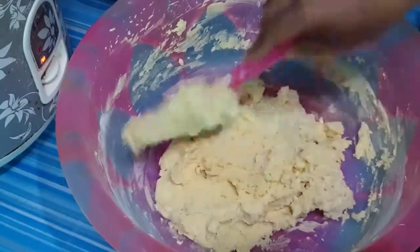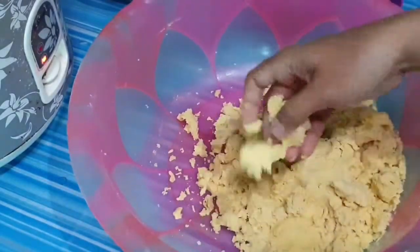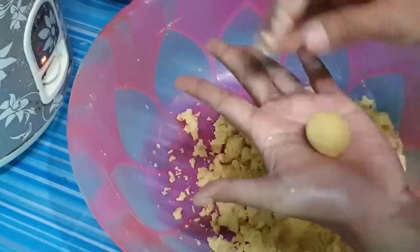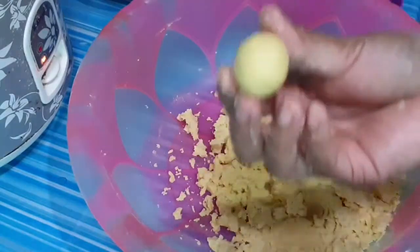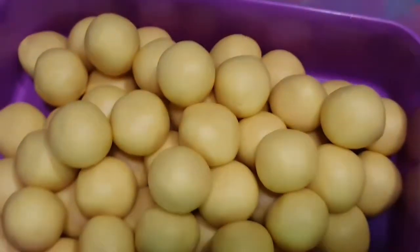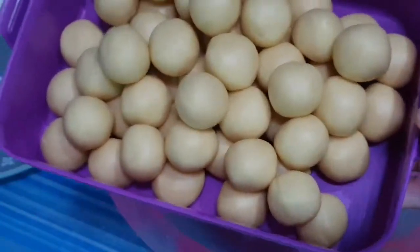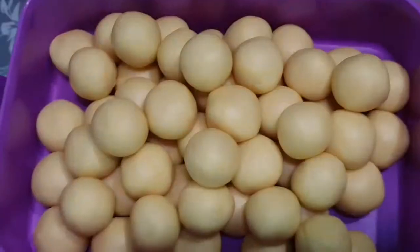Setelah itu kita ambil adonan secukupnya lalu kita bulatkan. Hasil pembulatan dengan ukuran seperti ini jadinya sekitar 55 butir. Ini bisa diperkecil lagi karena nanti hasilnya mengembang ya. Setelah di oven, saya kegedean ngebulatinnya, harusnya bisa lebih agak kecil sedikit.